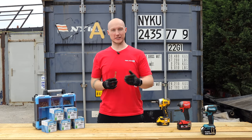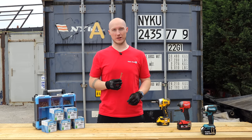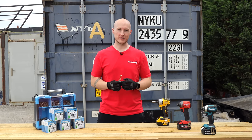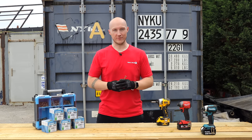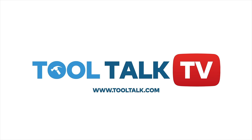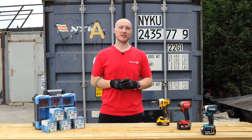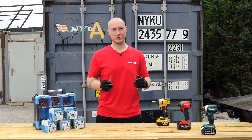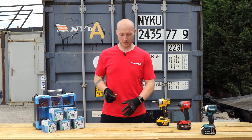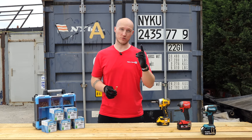How many screws should you expect to get into timber using an impact driver and one 5 amp battery before it dies? Well today we're going to find out. Hey guys, Harrison here from Tool Talk TV and today we're answering a very interesting question: how many screws can we put into timber using an impact driver and just one battery?